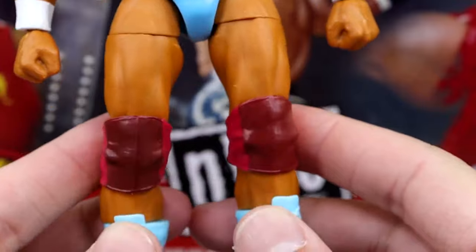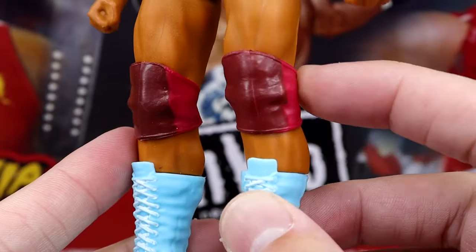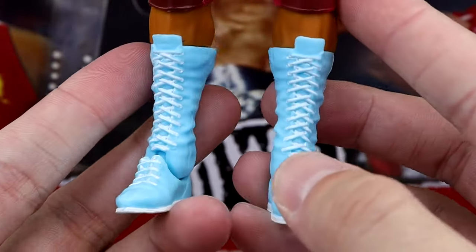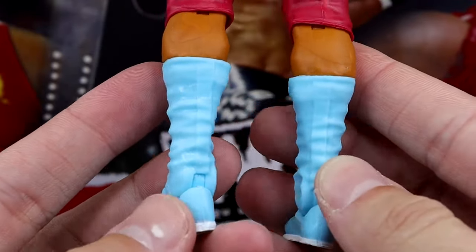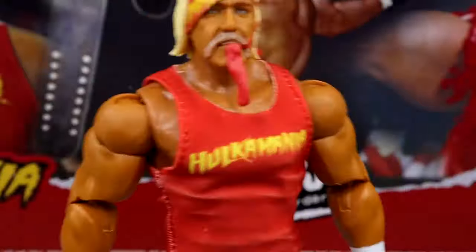He's got his same standard legs going on, then you've got the knee pads that were synonymous with Hulk Hogan. You do have the same light-colored boots here, which look really, really clean. Really need to get my hands on the American-made Hogan — I don't have that one, so definitely need to do that.